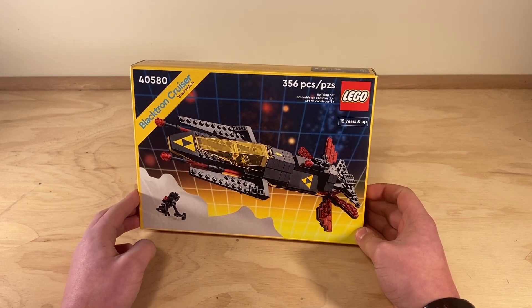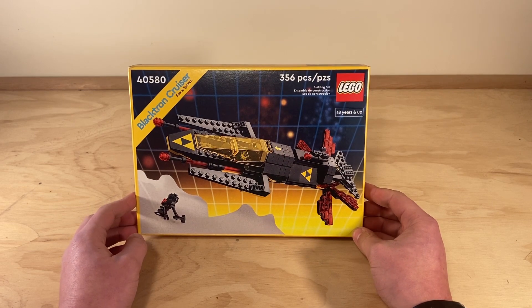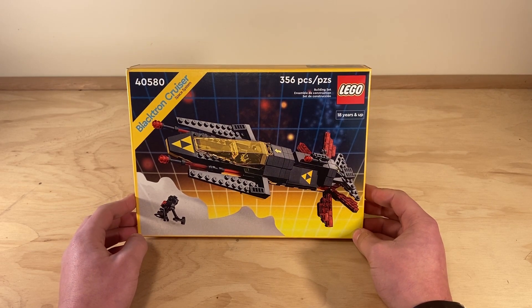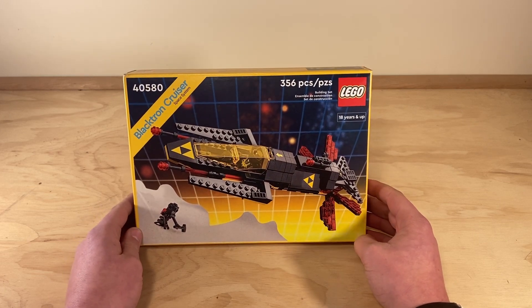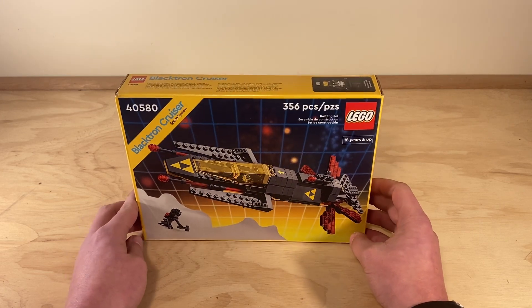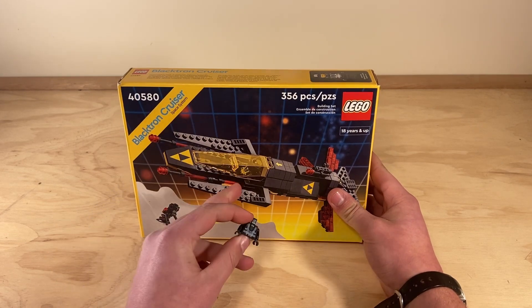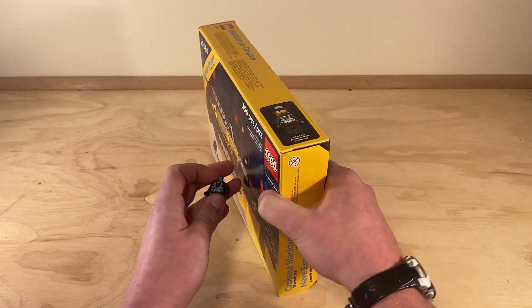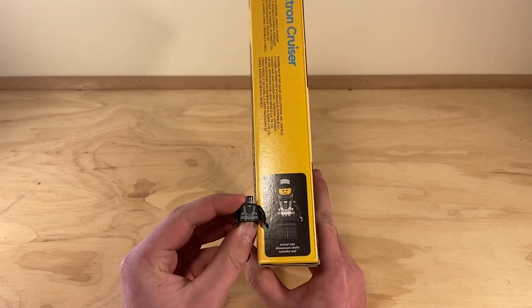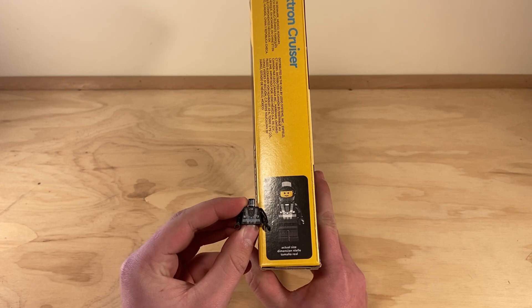I believe this is an older set that LEGO has remade and gave to you if you spent so much money on lego.com. I don't know much about the Space System because I wasn't around, but surprisingly I noticed that I have a LEGO torso exactly the same as the one on the minifigure. I got it from an old trailer house me and my family tore apart.